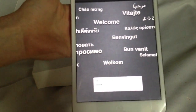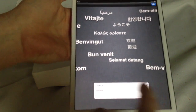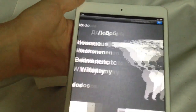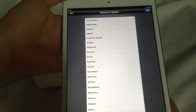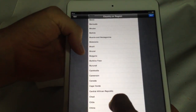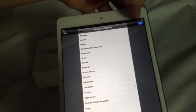You're gonna choose your language. For now I'm just gonna choose English, so that's the first one right there. Then it's gonna tell you to select your country or region — I'm gonna choose Canada. You can choose whatever country you're at.